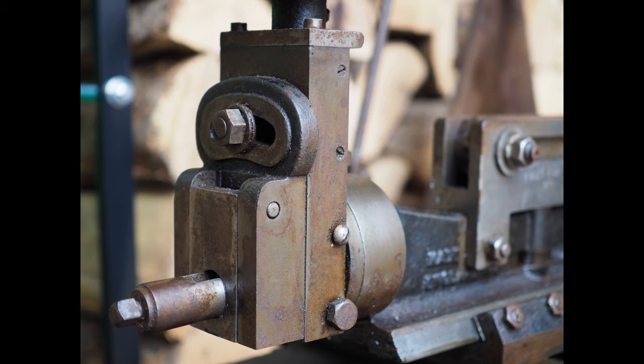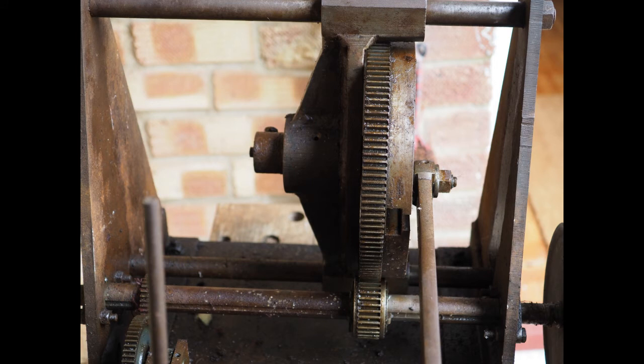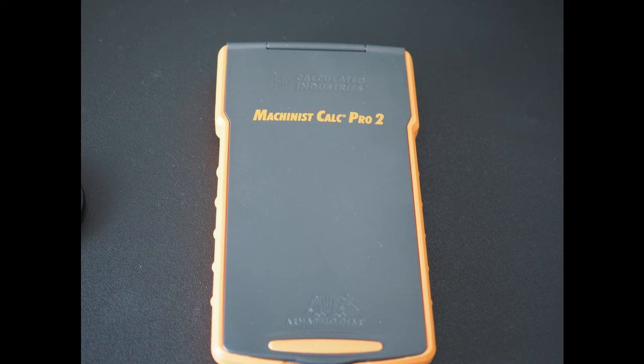The only slight concern I have with the shaper is the auto-feed, because where it slides across, the rods it slides on are a bit worse for wear. They need quite a bit of cleaning up and polishing to make it slide easily. I think I'll have plenty of time while waiting a couple of weeks for the lathe to arrive.